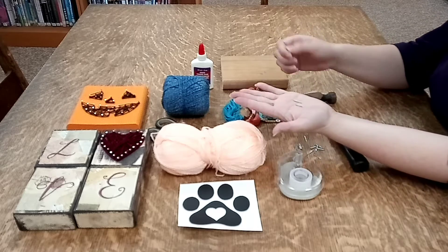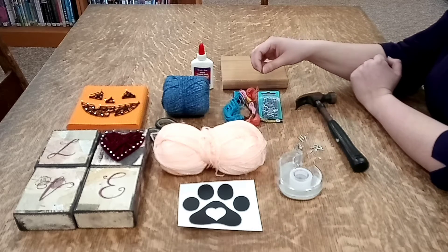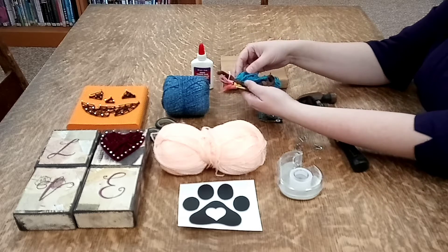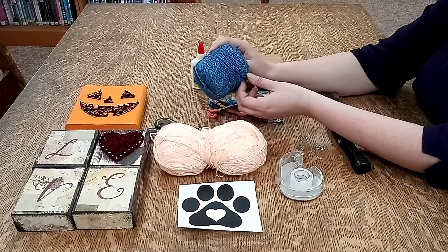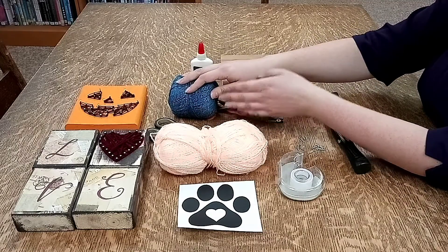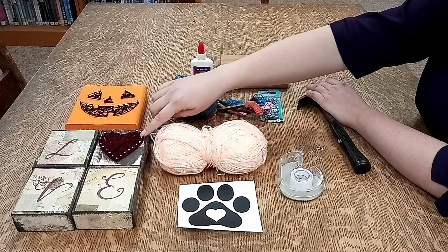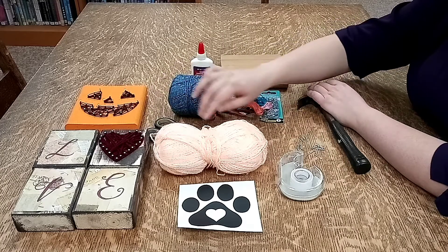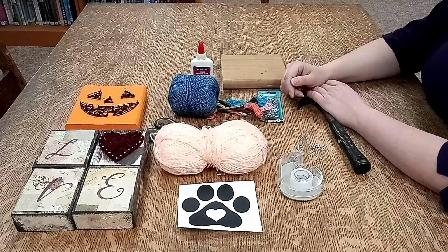They're pretty inexpensive, or you might just have some things lying around your house that you can use. Then you'll also need some thin string — embroidery floss works really well because it's nice and thin, or you can use really thin yarn. It needs to be thin because otherwise it'll bunch up too much, since you're going to be going over each of the nails several times. As you can see, this one got really full really fast and it gets more difficult to wrap it around the nails because it'll bunch up in the middle.